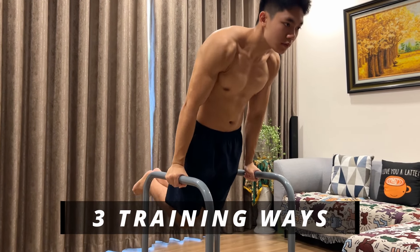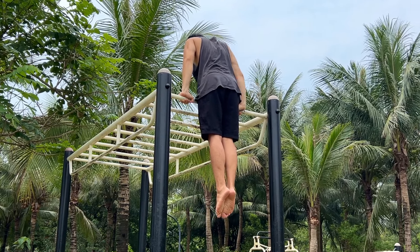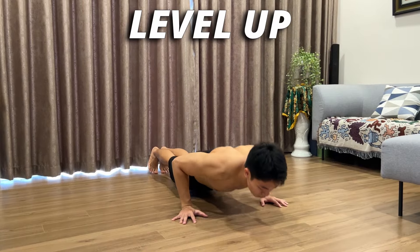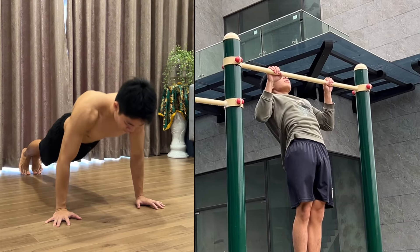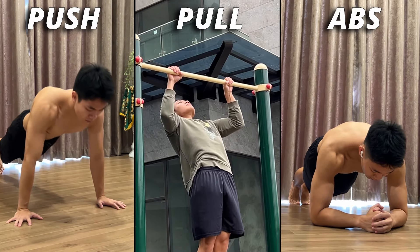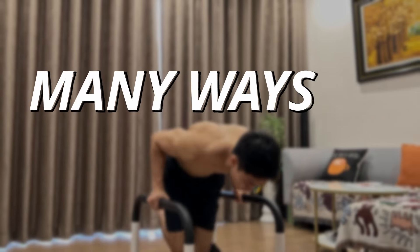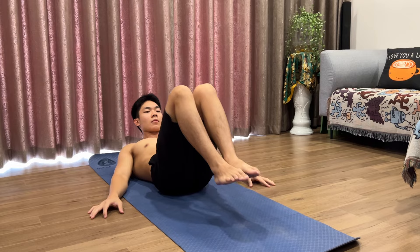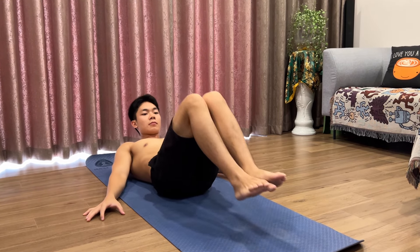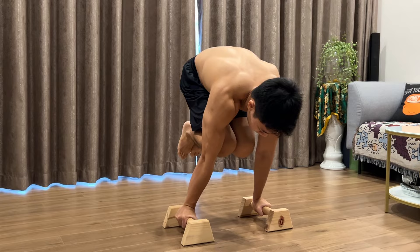In today's video, I will share with you guys the three ways that I usually follow to gain more strength and also make progress faster in calisthenics. The ways I am referring to is about leveling up our current basic exercises such as the push-ups, pull-ups, and some basic exercises so that they will become even more effective. For each training type, there will be many ways to advance so they will be suitable for your current training level, and each of them will also provide you with different benefits, for example targeting many muscle groups and contributing to further training in calisthenics.